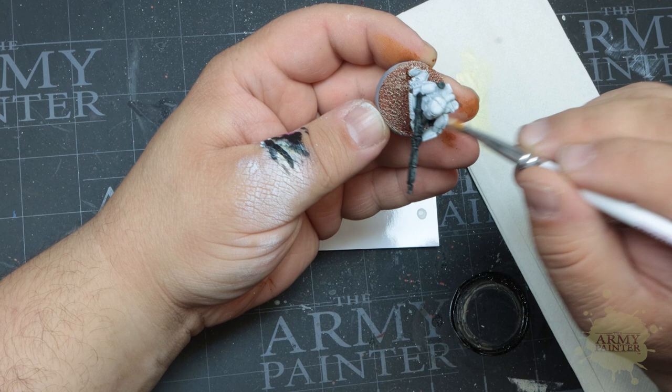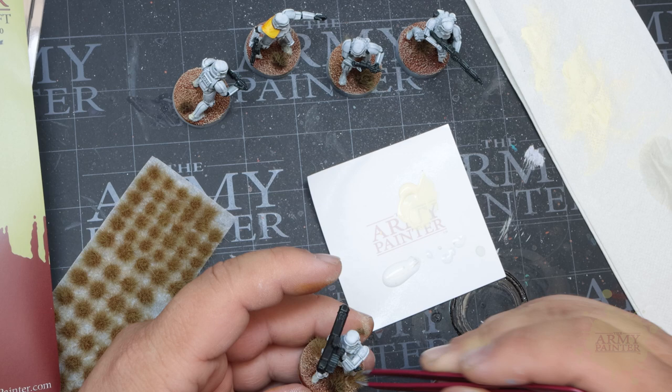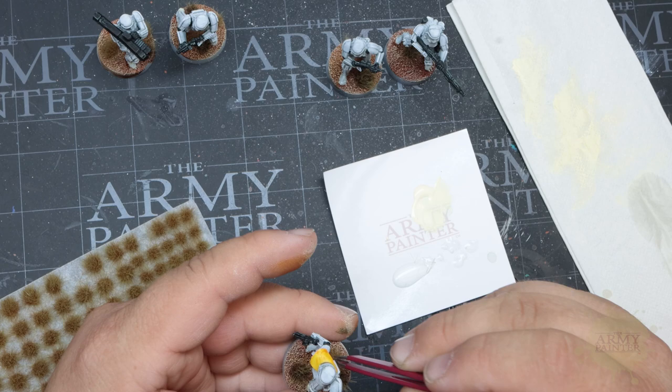Then we'll finish off the bases with some Highland Tufts from our Battlefields range. Apply a few random sizes to the base along with some Battlefields Basing Glue for a realistic and simple final result. Repeat this across the entirety of your unit for a very coherent theme.